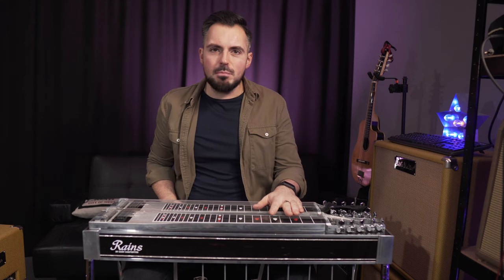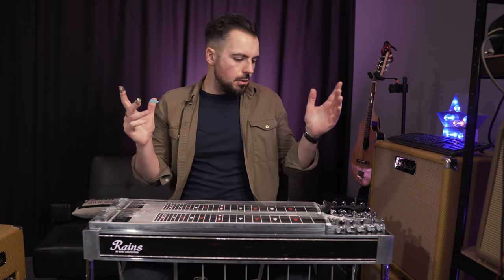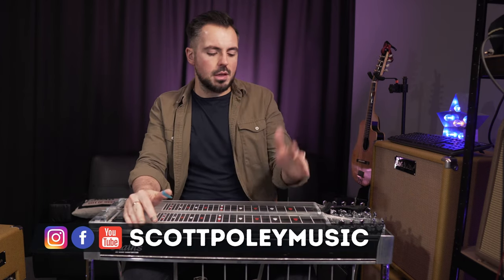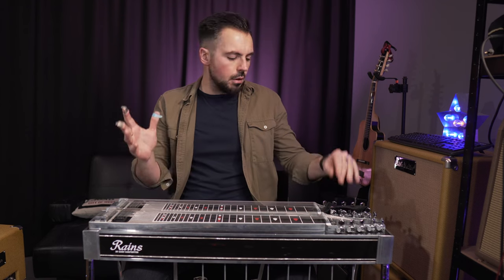Hey guys, Scott Poley here. I am a session pedal steel guitar player. I also play guitars and produce and write music. This is another video in my series about getting into playing pedal steel guitar, some of the techniques, some of the gear that you might need, all that kind of stuff.